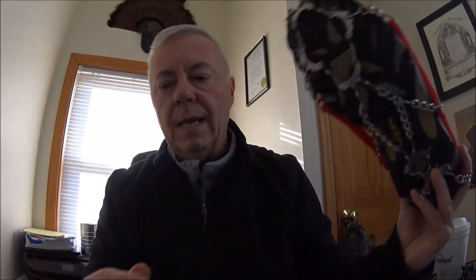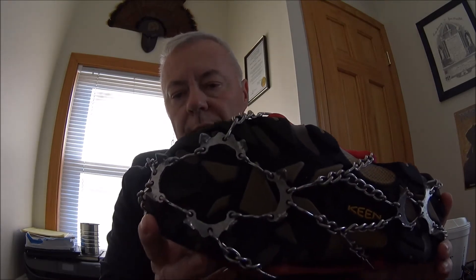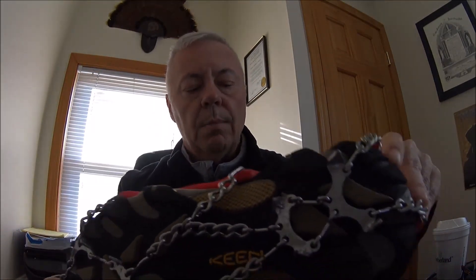You can find these at REI, Eastern Mountain Sports, Moosejaw — any of the large sporting goods stores. You'll find these between 50 and 60 bucks. They run small, medium, and large, and similar to socks they'll have a range of sizes that fit. Just make sure you get the right fit. If somebody is right on the edge of a size, I'd probably go to the smaller size so they stay on snug.